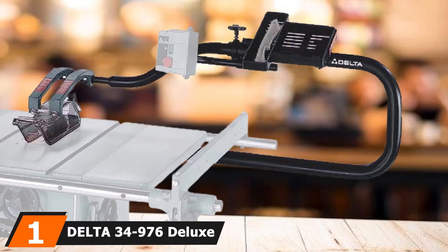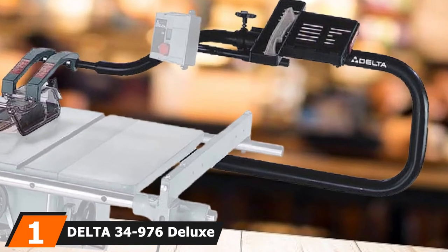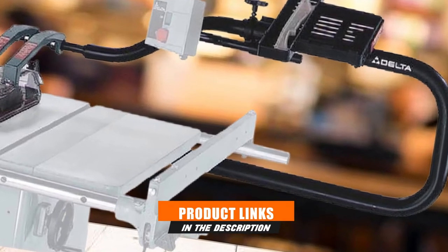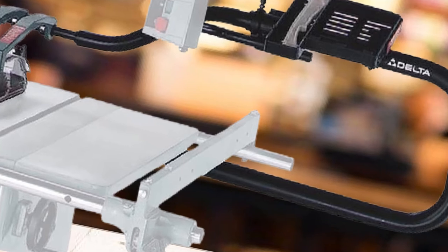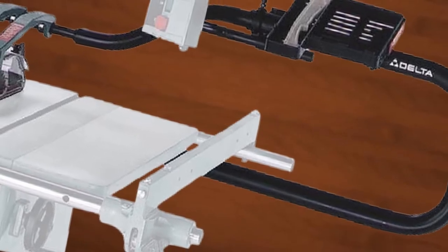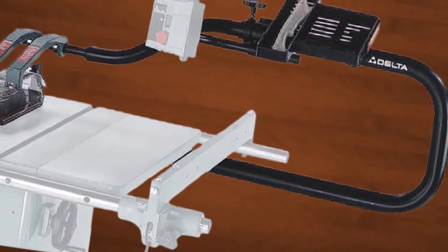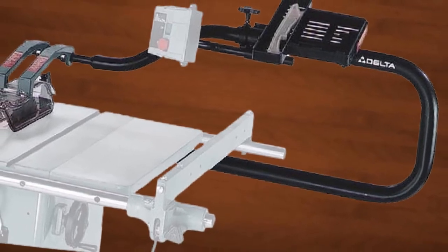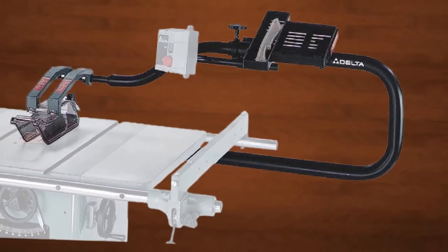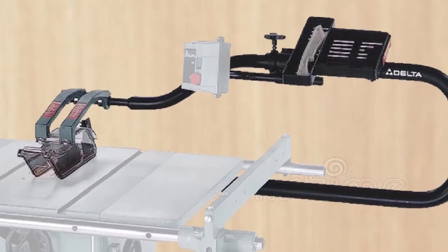At the first position of our list we have the Delta 34-976 Deluxe Uni-Guard table saw blade guard. This incredibly convenient product from Delta is worth discussing. When it comes to blade guards, many people shy away from using them since they tend to get in the way, but not this one. Since there isn't an overhead bracket for mounting, you can do dado or molding tasks without interference. It has been constructed with high-quality materials to ensure long life.